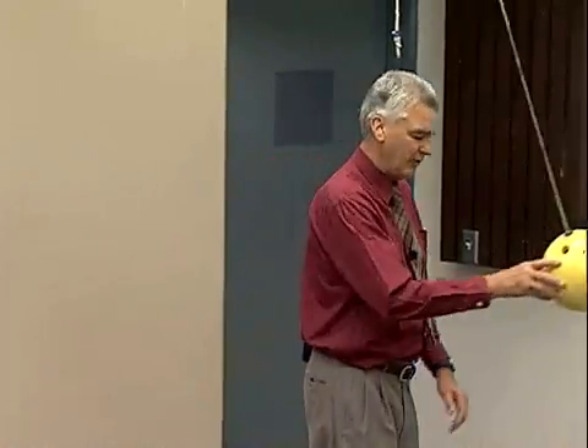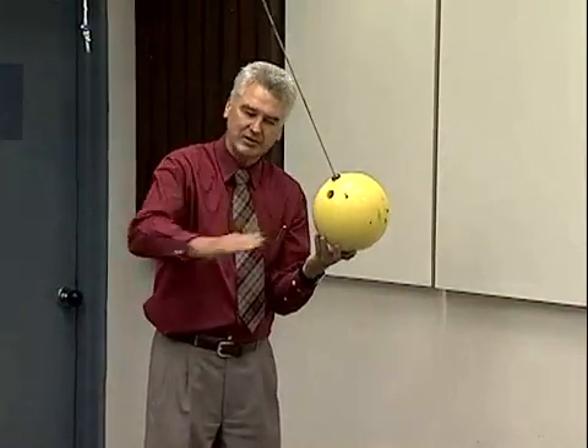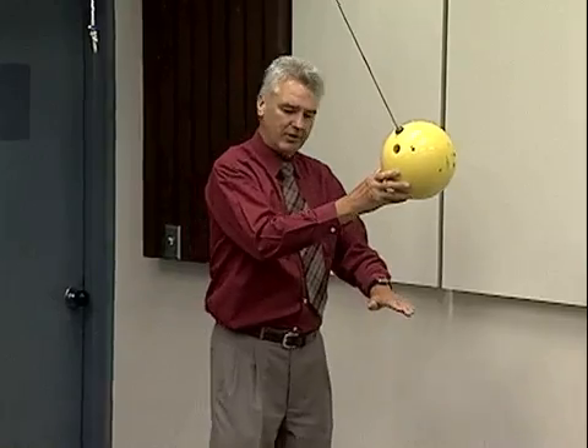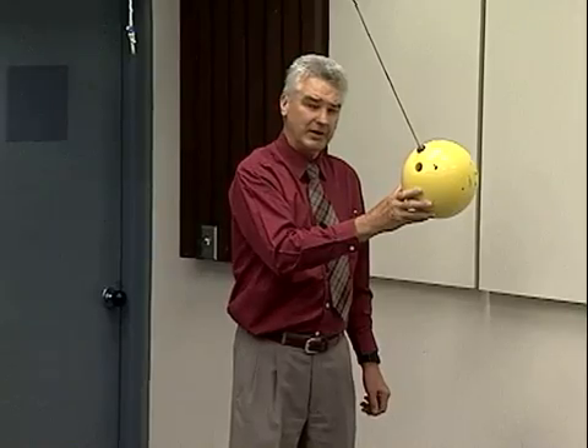Now once it has that elevation of one vertical foot, it doesn't matter whether I lift it vertically or whether I slide it up this invisible ramp here — the natural path — as long as the vertical change in elevation is one foot, it'll have 16 foot pounds of potential energy.